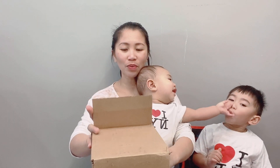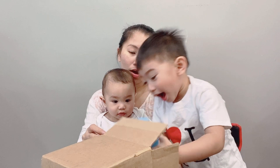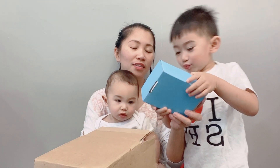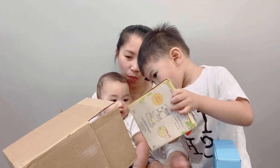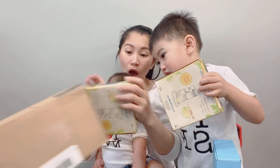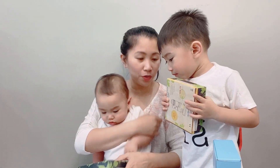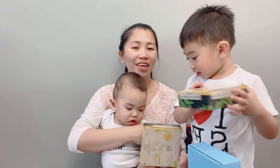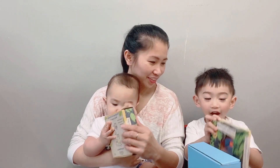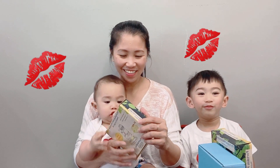Okay, let's see what's inside. What color is this box? Let's see what else. Wow. One. Two. This is for baby brother, and that is for you. Okay? Okay, no fighting. Thank you, Stem Kids. Thank you. Oh, that's so nice of you.